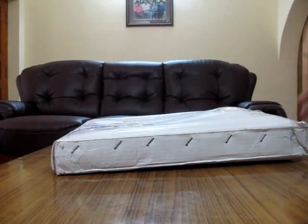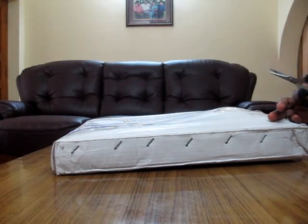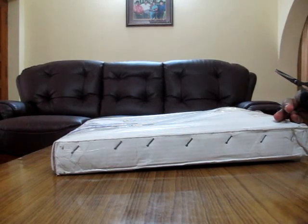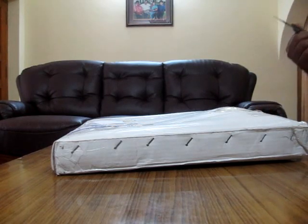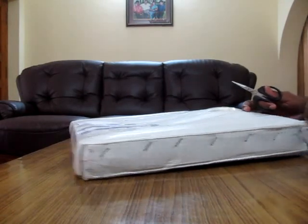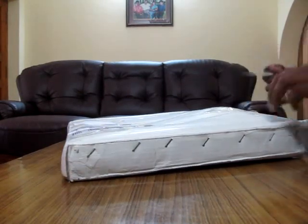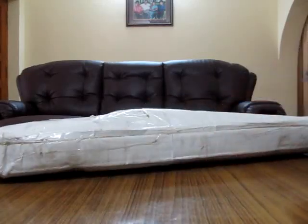So I'm just going to unbox it and see if the product came in good condition. Fixing it up and setting it up is another video, so I'll get back with that. First let's unbox it and see how good the product is. The shipping was great — it came within the time limits. So the unboxing is here.